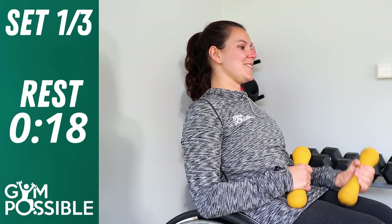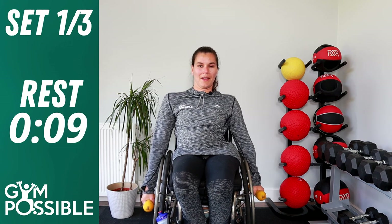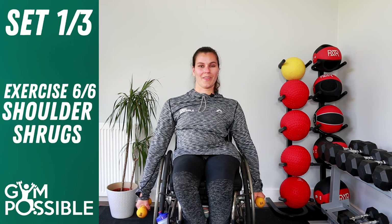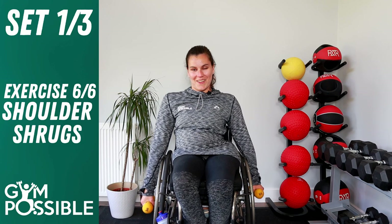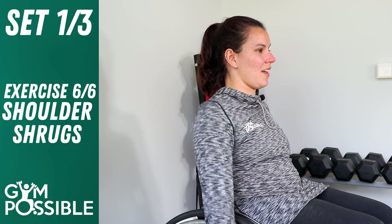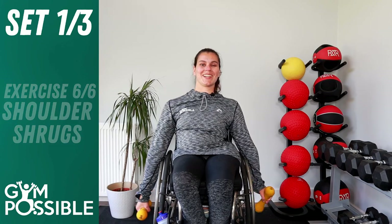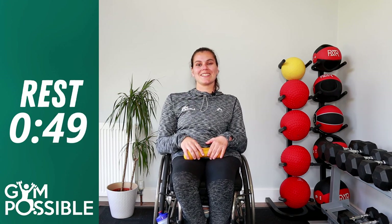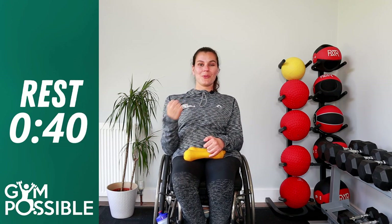Exercise number six — shoulder shrugs. Have your weights by your side hanging down and just shrug those shoulders up and back down, nice and controlled. We're going to do ten. One, two, three, four, five, six, seven, eight, nine, ten. Really good job guys, well done. Pop those weights on your lap, give those arms a nice rest. That is one set complete — we've done all six exercises. We're going to repeat that two more times, three sets in total.